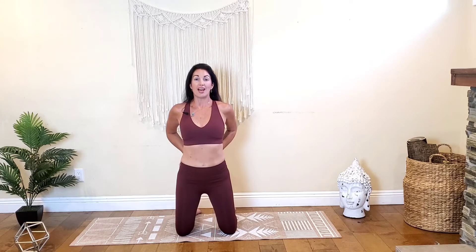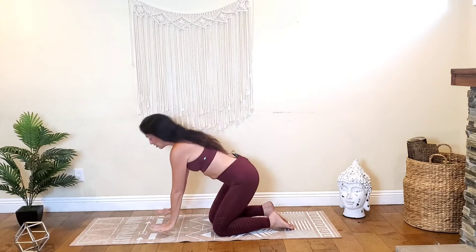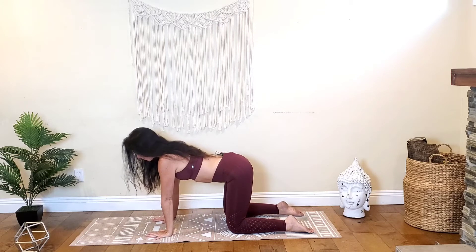Take a gentle backbend here — a really easy camel — just breathe, don't focus on going any deeper than this. Inhale, exhale, one more inhale, exhale, lift the torso back up. Now turn to face the long edge of your mat. Place your hands on the mat, coming into a tabletop position, knees hip-width distance, hips stacked over knees and shoulders over wrists.